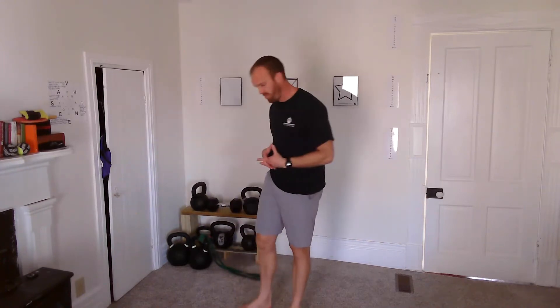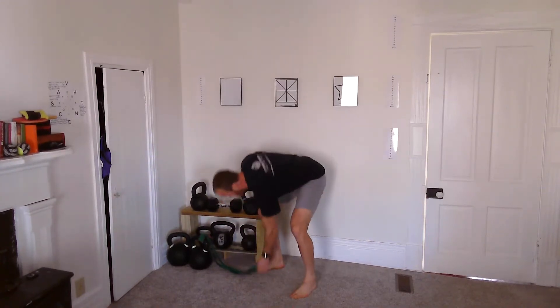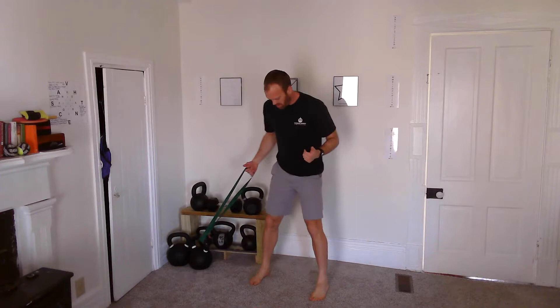Welcome back to the Squat 22 Challenge. Today we're talking about knee pain, because if we're going to do 22 squats per day for 22 days, we want to make sure those are pain-free reps. Your brain is basically going to be wired or rewired through pain-free movement in a good way, or painful movement in a not-so-good way. So it's really important that we do a simple test first.